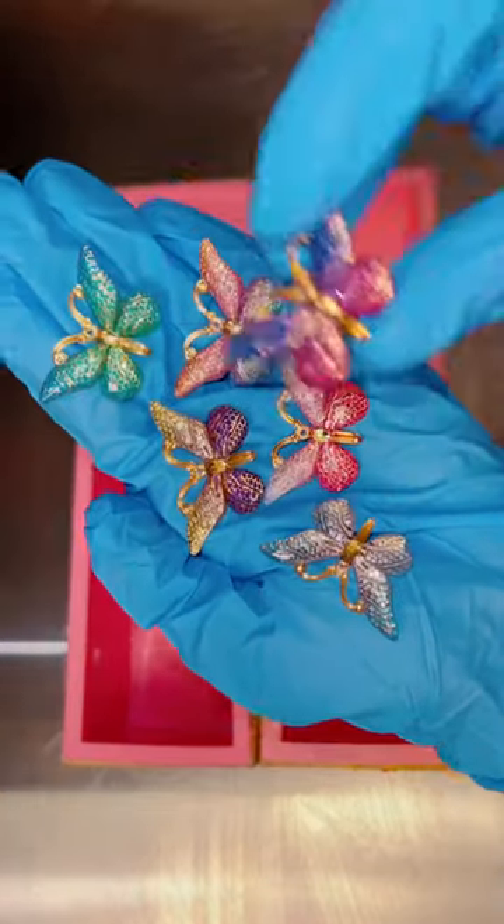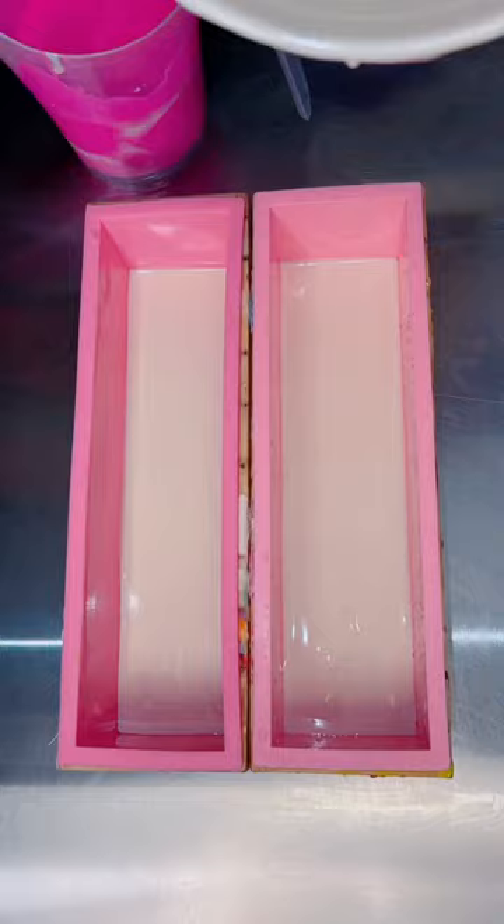Tonight I wanted to bring back my traditional high top frosted soap, and I think this is one of the most beautiful bars that I've ever made. I had these absolutely stunning butterfly embeds to go onto the top of this soap, which inspired the whole bar.